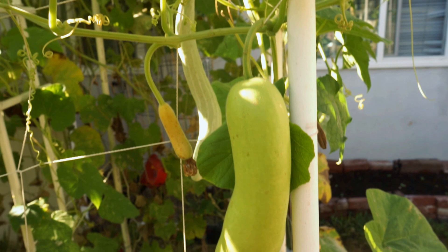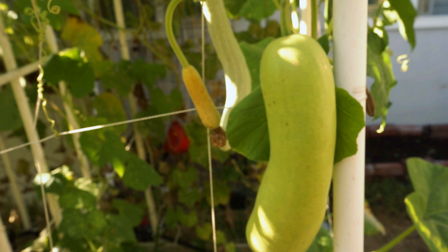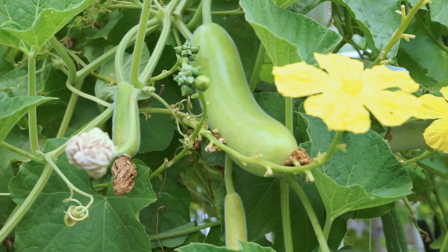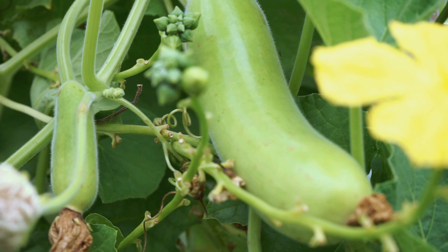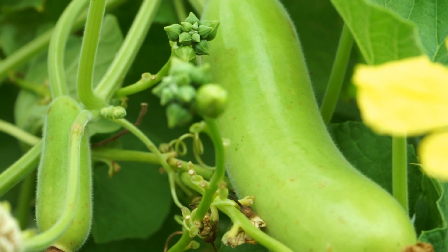The bottle gourd, just like the snake gourd, was free of any insects or diseases. I did not see any insect damage on these bottle gourds. What I did notice in my gourd area was that there were a lot of ants running all around the gourd. I'm not sure why, but the ants did not cause any damage to the gourd, the leaves, or the fruits. We have really healthy leaves and the fruit is very good looking, not damaged at all. You might spot a few ants here and there.